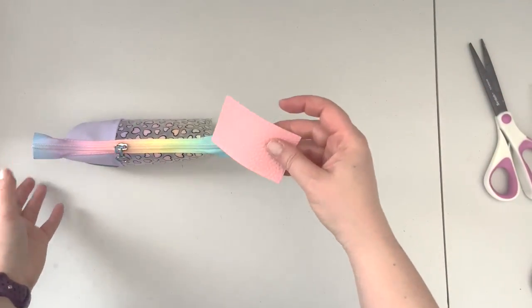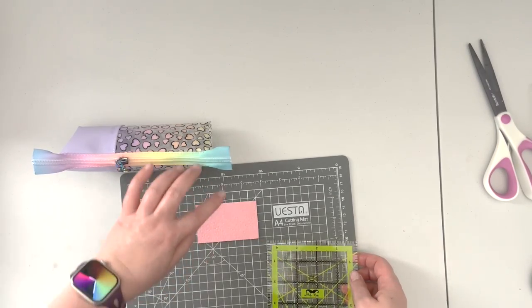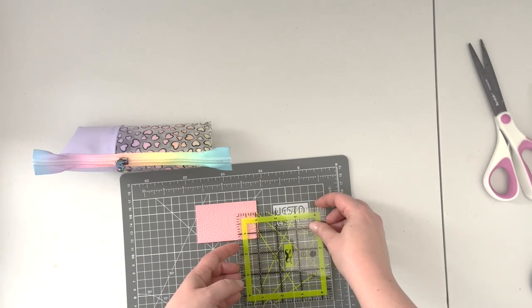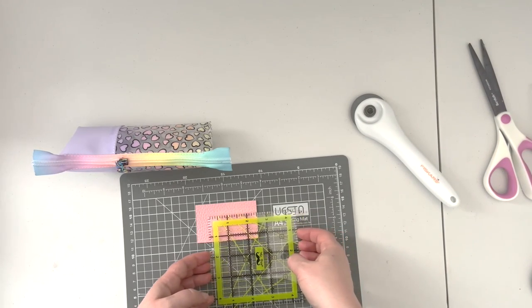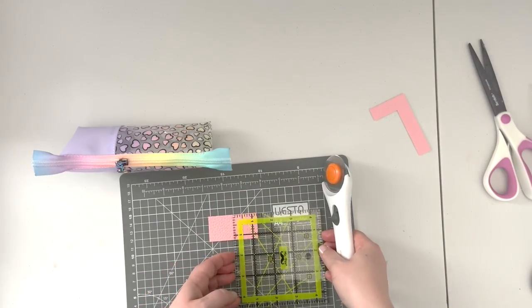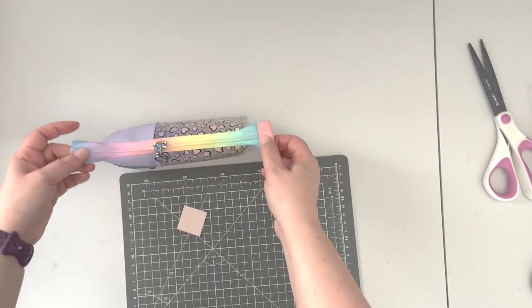Using our little scrap vinyl, we're going to create our zipper tabs. My zipper tape is 1/4 inch in width, so I want a piece that is 1-1/4 by 1-1/4 inches. I'll cut a piece 2-1/2 by 1-1/4 and then cut it in half to get two tabs. Using some double-sided tape, I'll fix each piece on one end of the zipper.